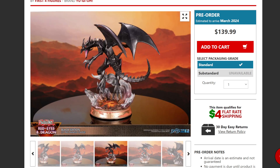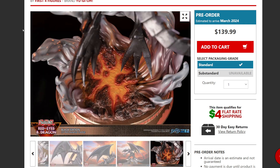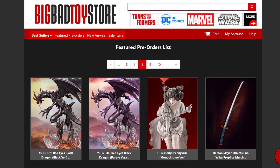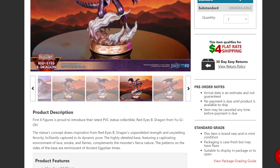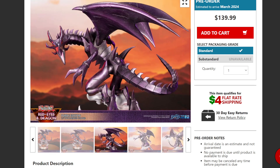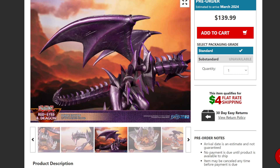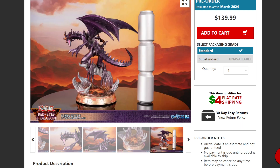The size itself — lava, magma, whatever — it doesn't show the size comparison in the black version. If we go over to the purple version, it actually shows us what size it's going to be on your shelf. Keeping scrolling through the images, they show a size comparison: three soda cans is how big this figure is going to be — so definitely a significant-sized statue.